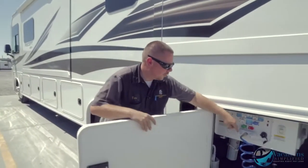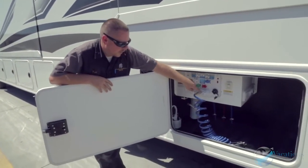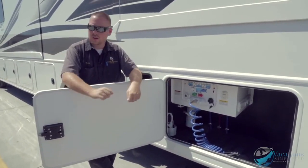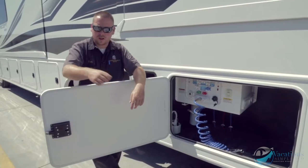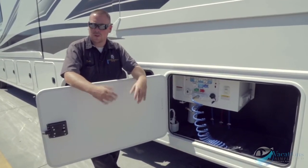The blue hose is your outside shower — you've got hot and cold. You can use it for whatever you want: rinsing off salt water at the beach, cleaning fish, washing off a quad to get the dust off before riding again — whatever you can think to use it for.